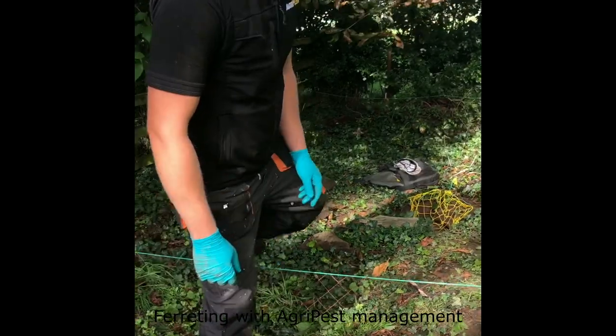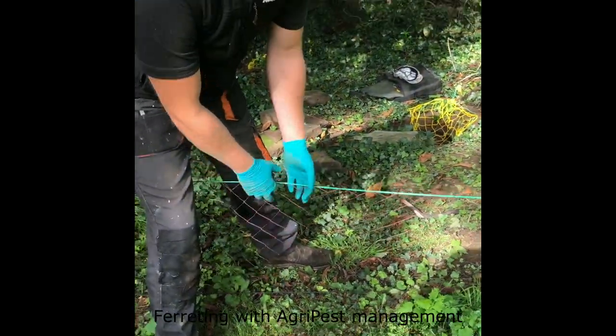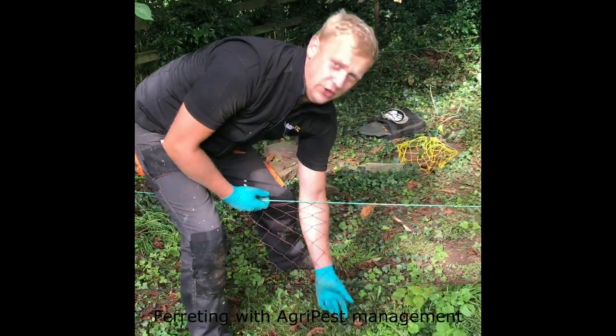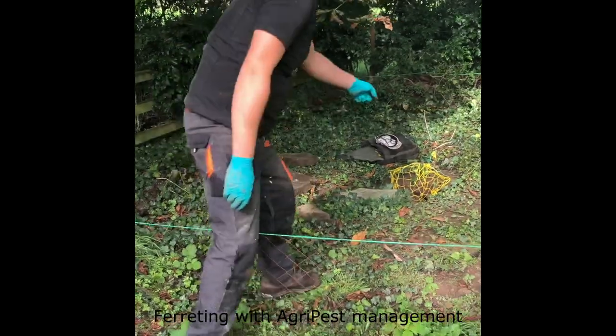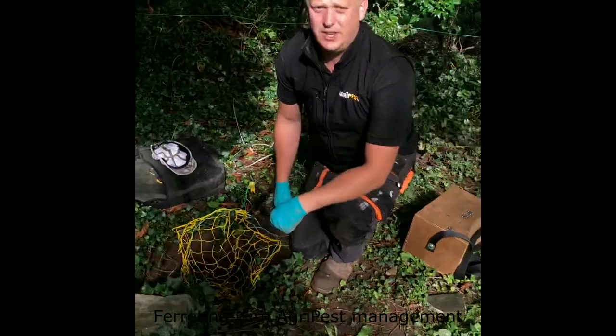These are the 50-metre long nets. As you can see, there's quite a lot of bag in them — that's designed so when the rabbit comes out of the warren it bolts into the net and gets caught. Not only have we put the long nets up, we've also been putting the purse nets in.